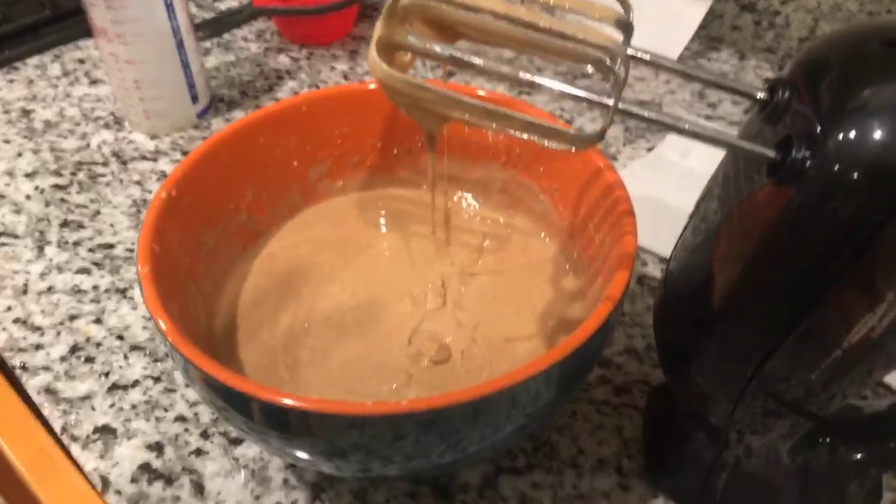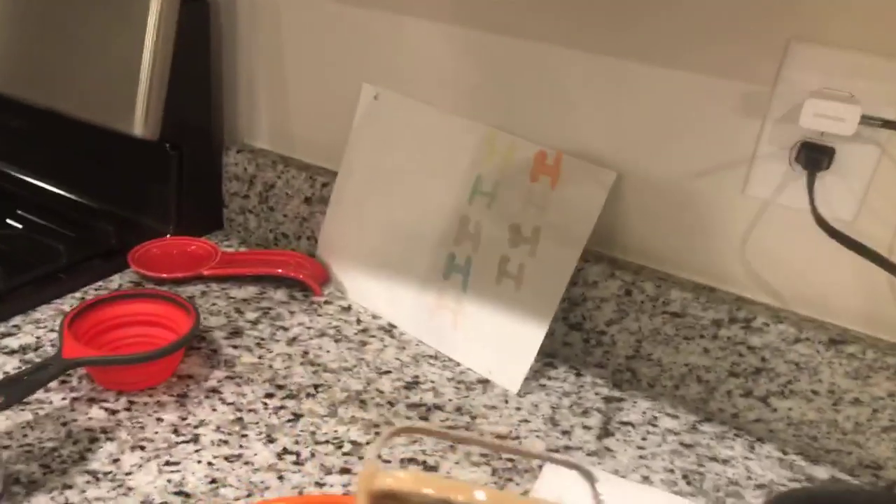We saw something on the YouTube channel — Dylan was telling you. We're now having all of our videos on YouTube also. I'm trying to upload all my videos to YouTube because some of my friends said it was easier. Can you get the rectangular pan for me, Dylan? It's not time for frosting yet — we frost later, probably tomorrow morning. Maybe we can have breakfast carrot cake!